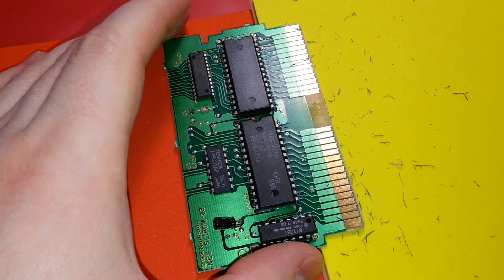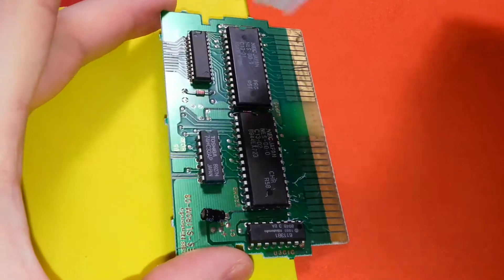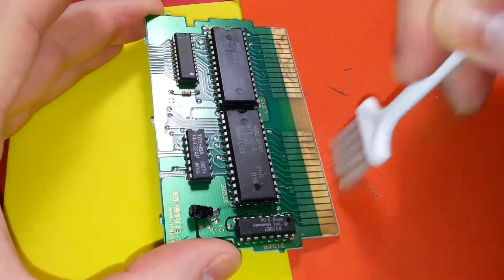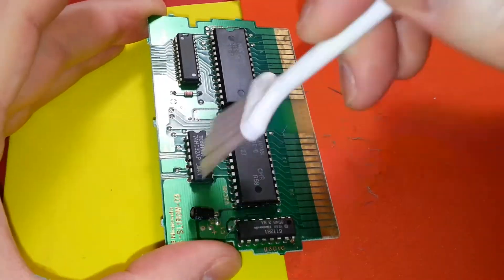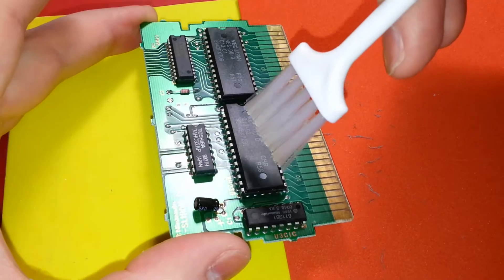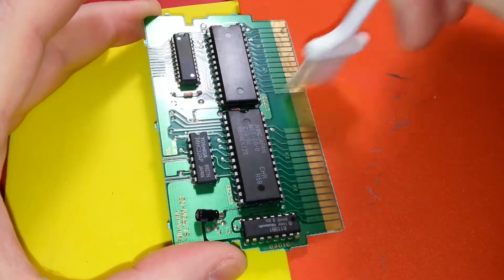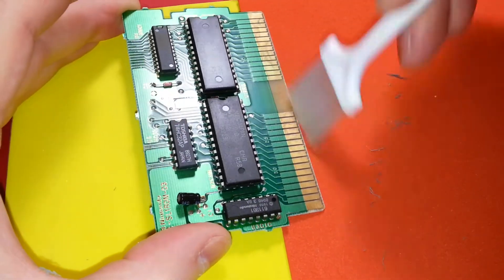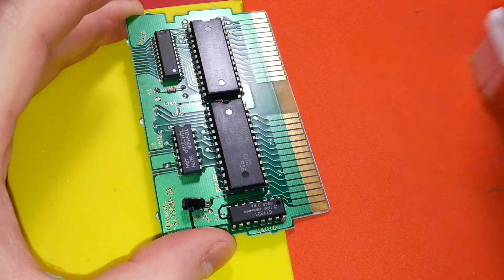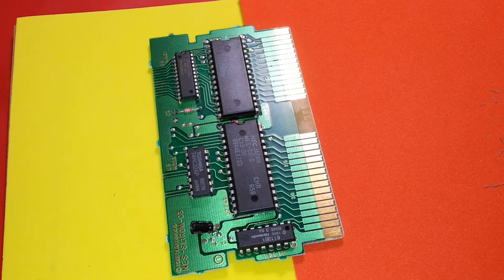I think it's time to go ahead and sweep up and then I'll get back to you. Yeah, that's all done. It seems like it's a lot less effort when I'm using both. I'm not seeing any corrosion on anything, I don't see any leakage.